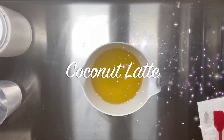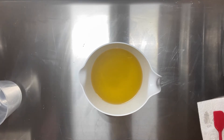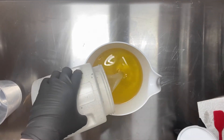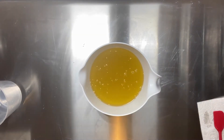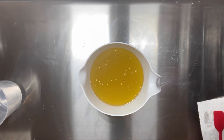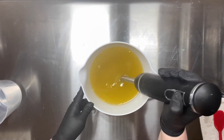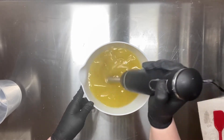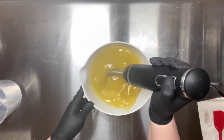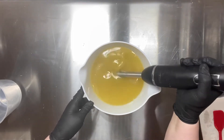Welcome back to the Gilded Bubble. This is Carrie and today I'm going to be making coconut latte soap. This is actually a remake. A friend of mine said that he wanted a coconut and coffee scented soap and I obliged and it turned out so well it sold out. So I am remaking this and it is currently available for sale on my website, thegildedbubble.com.